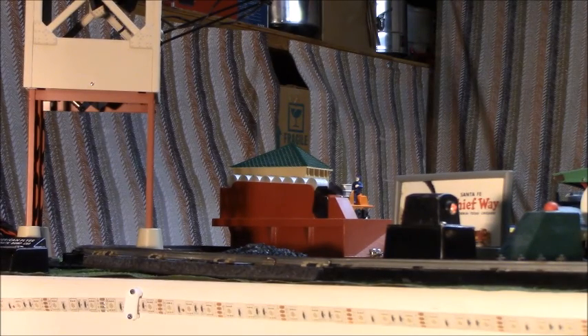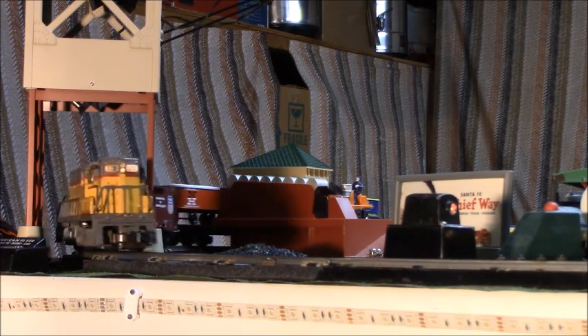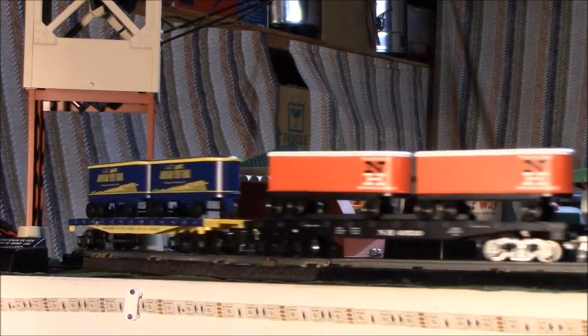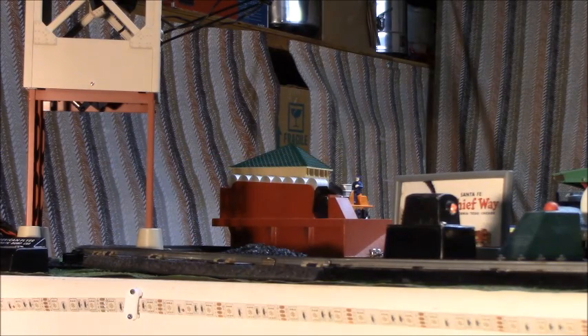Let's take a look at how the New Haven flat car with trailers looks being pulled behind a Union Pacific diesel. Here you can also see another American Flyer trains flat car with trailers.